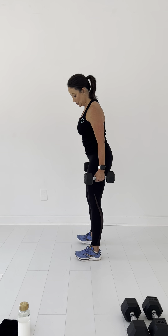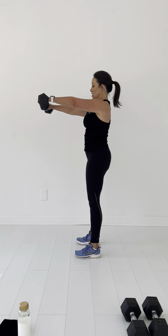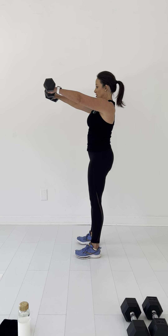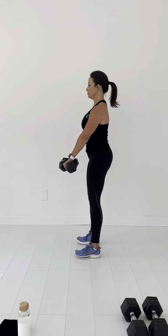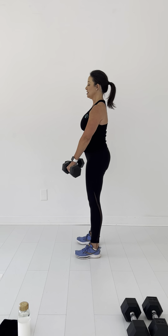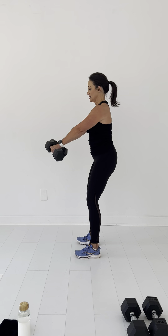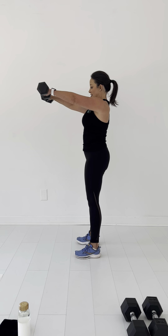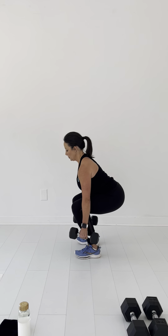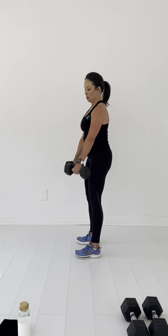I'm going to turn to the side for the first one. Go down, now raise — that's one. Go down, put all the weight in your heels. Two, three, four. Going down, working our glutes. Coming up, working our shoulders. Five, six, seven, eight, nine, ten. Great job.